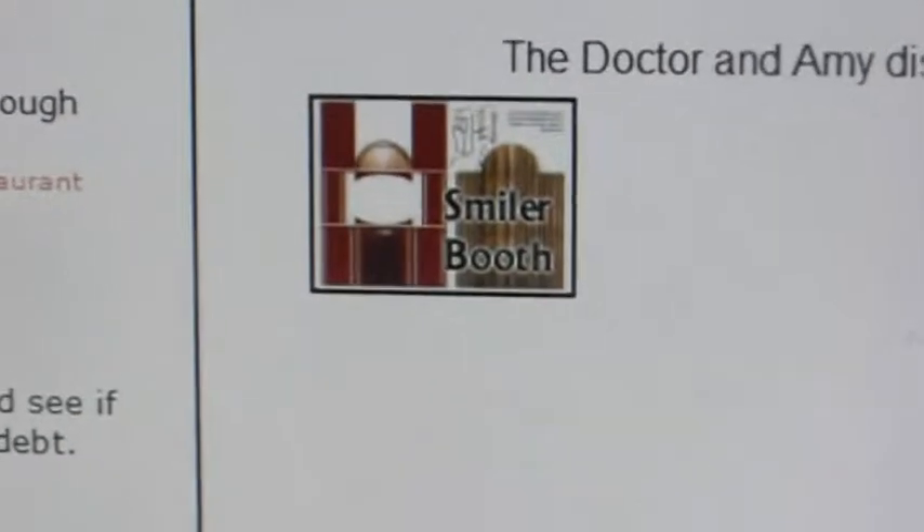From the Beast Below — lots of you might want to make Smiler booths for your figures. Well, there's one there.